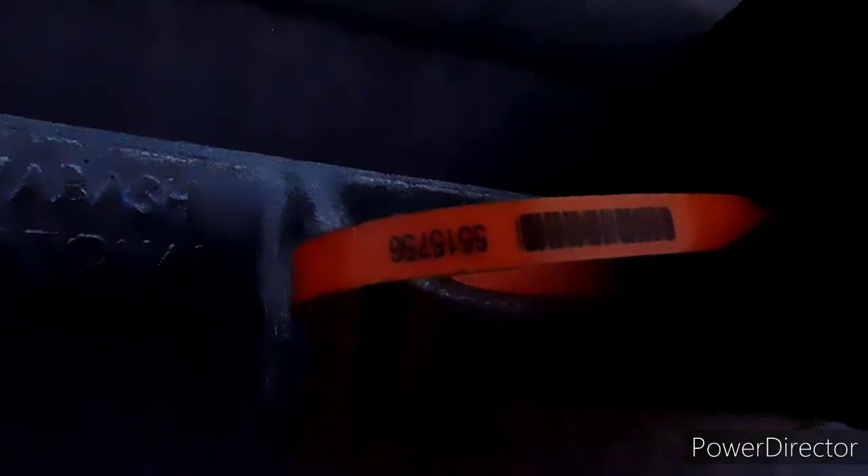Y'all bear with me with this wind. Now what we're going to want to do is check the seal. Usually when you pick up, there's a seal with a number on it. There's the seal number — it ends in 5756.